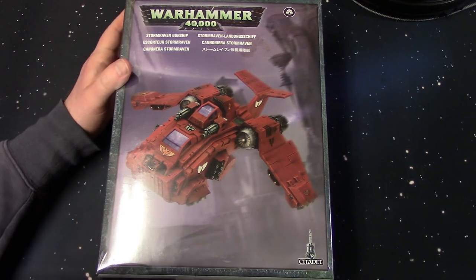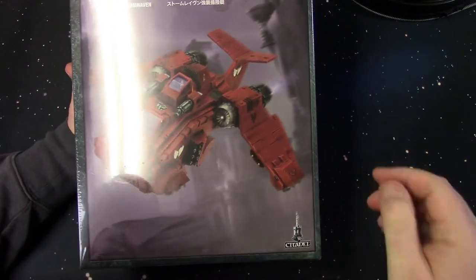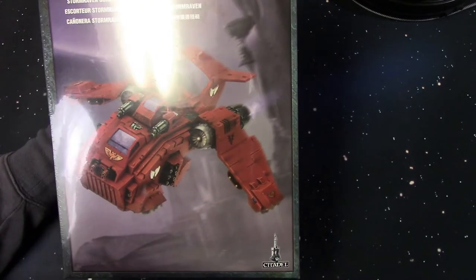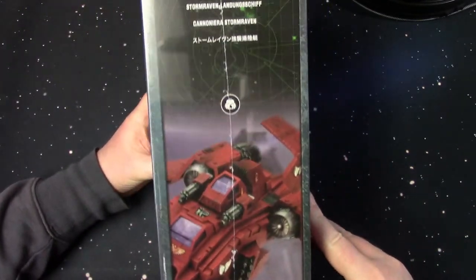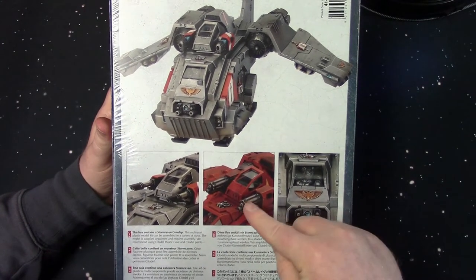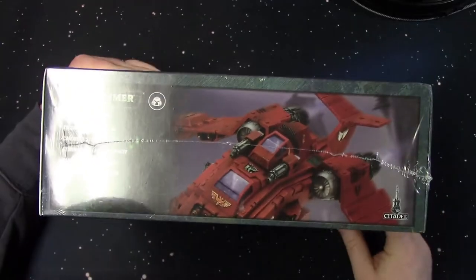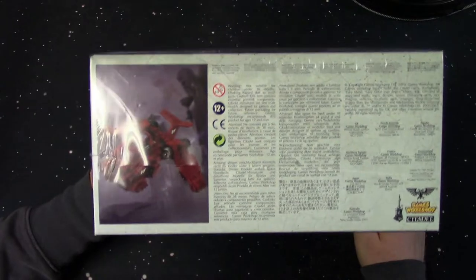This is the Warhammer 40K Storm Raven gunship for the Space Marines Army. On the cover we've got the Blood Angels version — nice bright red with the Blood Angels symbol. The side panel has the same artwork, and on the rear panel we have the Grey Knights and then the Blood Angels one. It's got the two assault cannons, kind of like the Bow Predator.